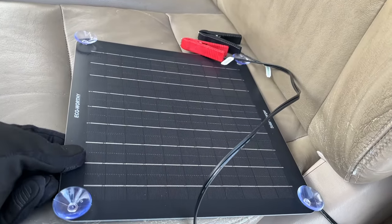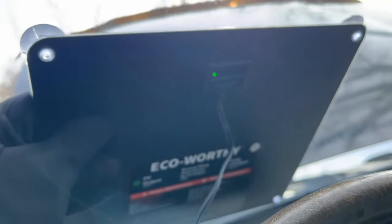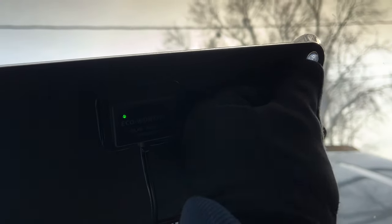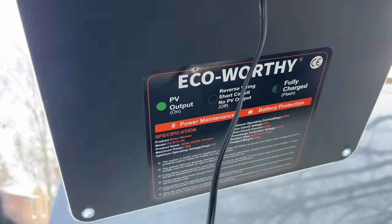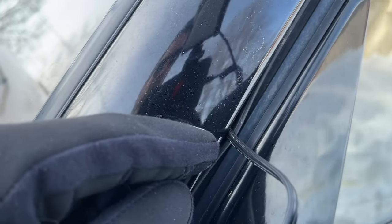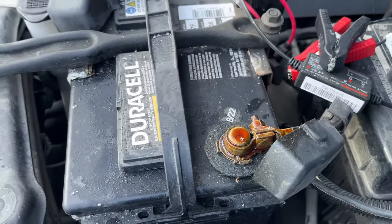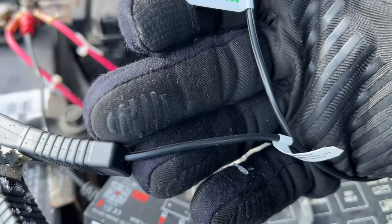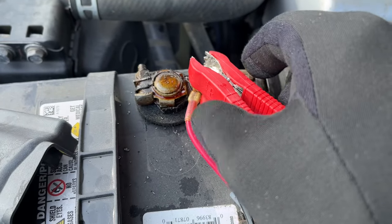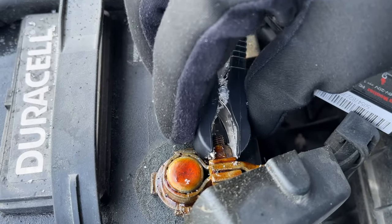I'm out here at my 2000 Land Cruiser. I have the ECO-Worthy solar panel with the alligator clips attached, and I'm going to suction cup this to my windshield — mounting it up high. I'll run the wire out through the door; there's a rubber gasket so it won't pinch the wires. Running it to the engine bay, here are my terminals — negative and positive. I'll hook the positive up first. If you can't spread the wires far enough, you can pull them apart at the seam. I'll connect the positive, then pinch it and move it around for good contact, and connect the negative. Now we're connected to the battery.